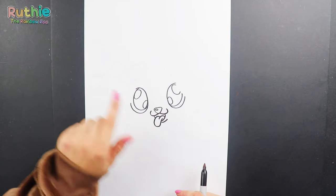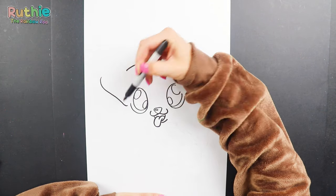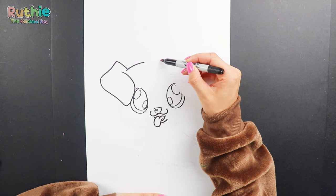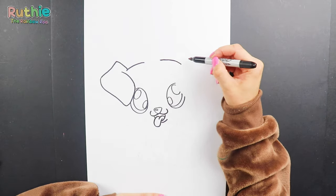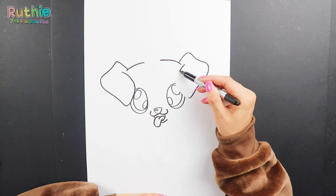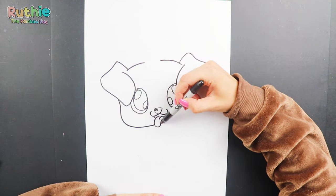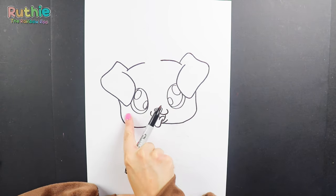Let's draw the outline of his head and his ears. We'll leave a space here for the horn. Let's do the bottom of his face. Let's add eyebrows and a patch around his right eye.